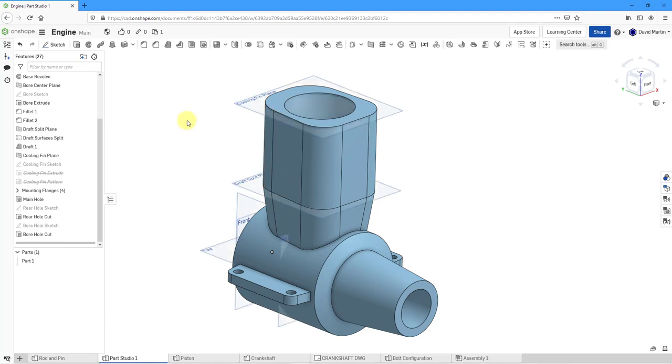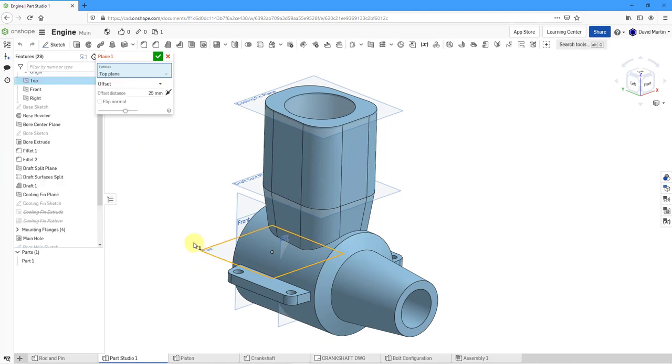Let me hit P on the keyboard to bring back the display of my planes. I'm going to create a plane offset from the datum plane Top. Let's hit the plane tool — it's automatically set to offset. I'll select the plane called Top, and the distance I want to use is 185. Hit Enter and there we can see the plane. Let's hit the check mark.